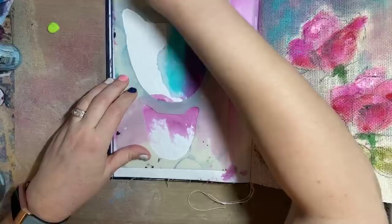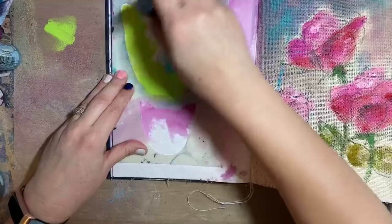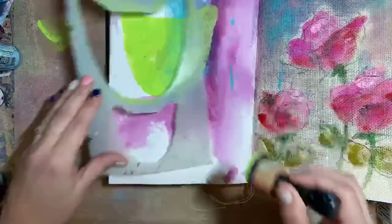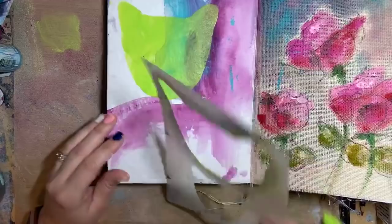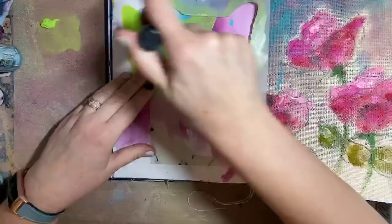Our first two kittens, Aja and Zelda, are about four, and then Titan is one. By using the stencil bit first I can make my head a little color. Let's do a mommy and a baby — and no, they don't have bodies, but you can draw a body.